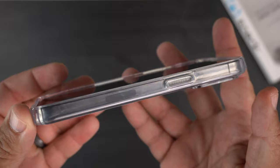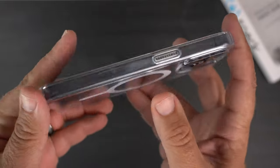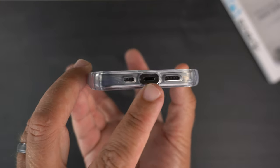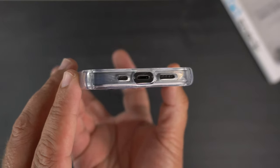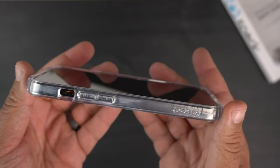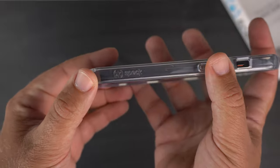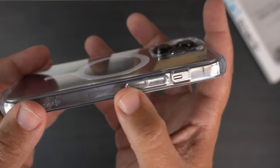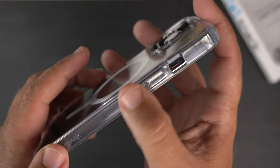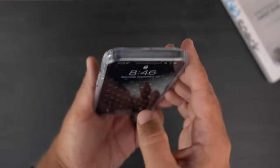On the sides you have clear sides with a clear, raised power button — super crystal clear. At the bottom there are cutouts for the Lightning port and your mics and speakers. Flipping to the other side, there's minimal Speck branding again. You have the gummy clear volume up and down buttons — definitely raised — and a nice cutout for the alert slider. Nothing at the top.